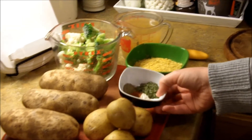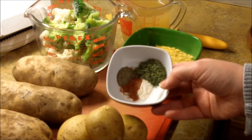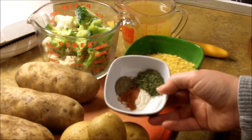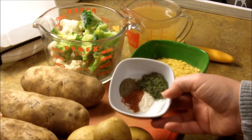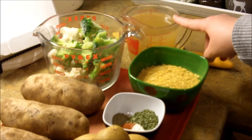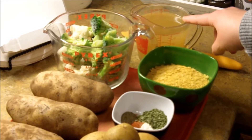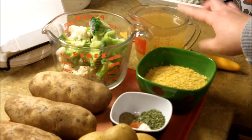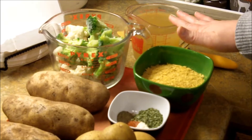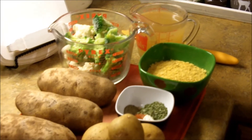In this bowl I have a teaspoon of garlic powder, a teaspoon of paprika, half a teaspoon of salt, half a teaspoon of black pepper, and one tablespoon of dried chives. Over here I have two cups of vegetable broth — the recipe said a cup and a half, but I didn't think that would be enough, so I poured a little bit extra just in case.